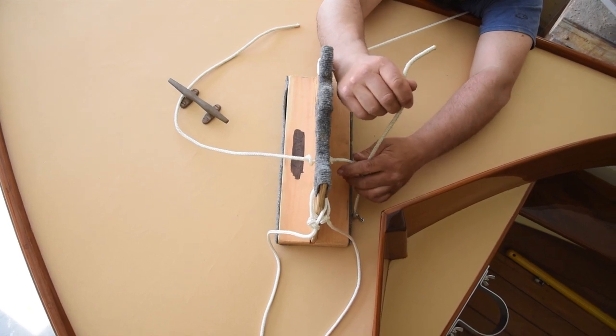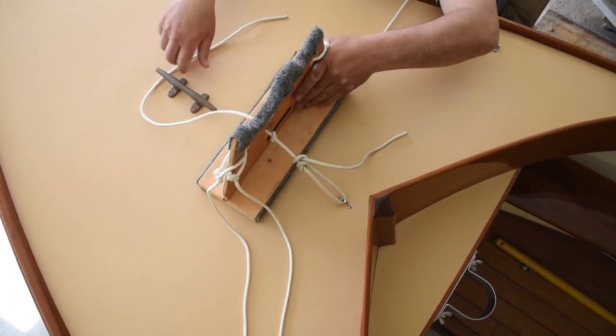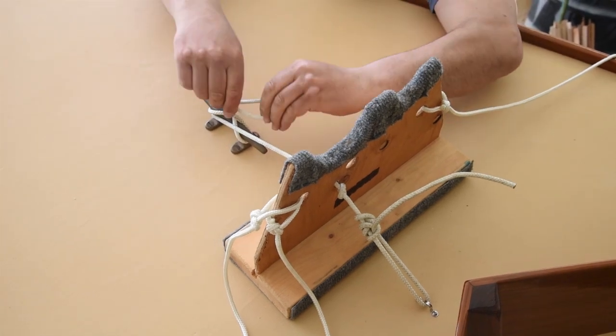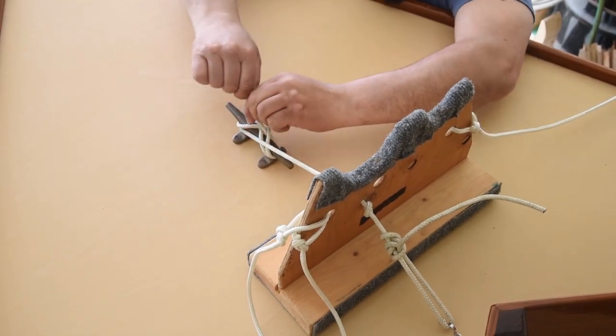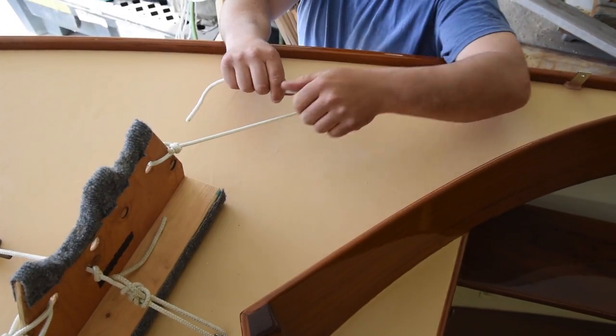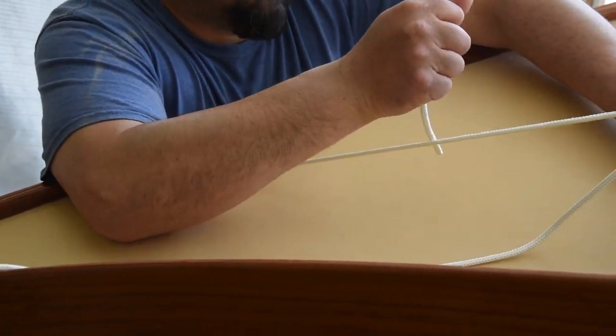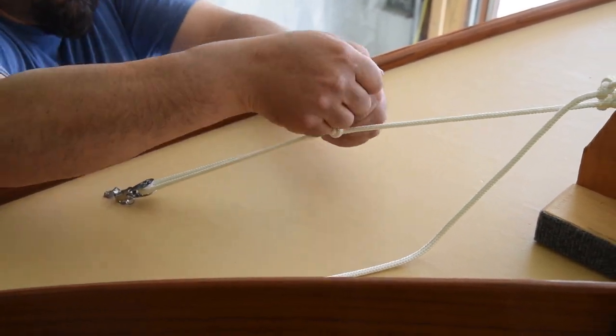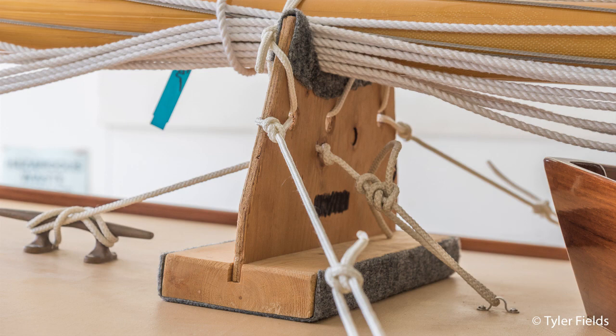Next, tie down the forward carrier with the same four-point method using the forward cleat, cockpit cover eyestrap, and the jib sheet deck eyes. Again, make these snug and confirm that the largest cutouts of the carriers align on the same side of the boat. Some front supports will have a notch cut into the forward edge allowing you to slide them into the forward cleat, but some may not. We use half hitches or rolling half hitches for knots, but use what you're familiar and comfortable with.